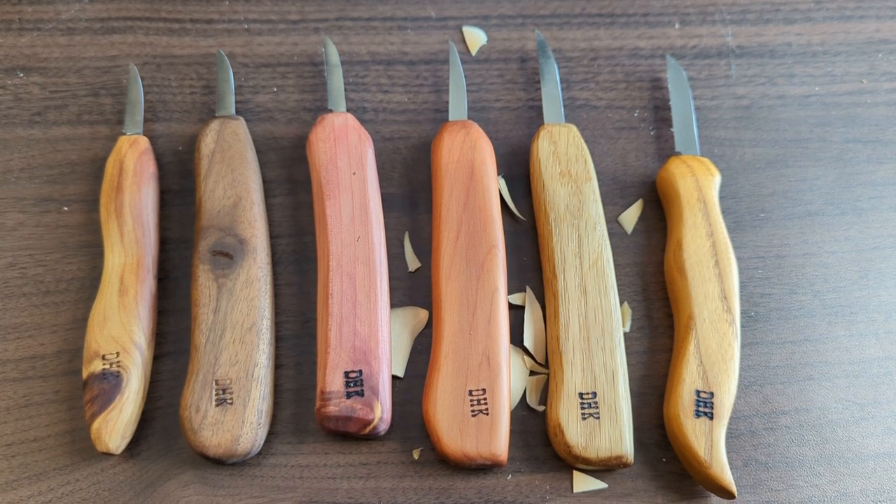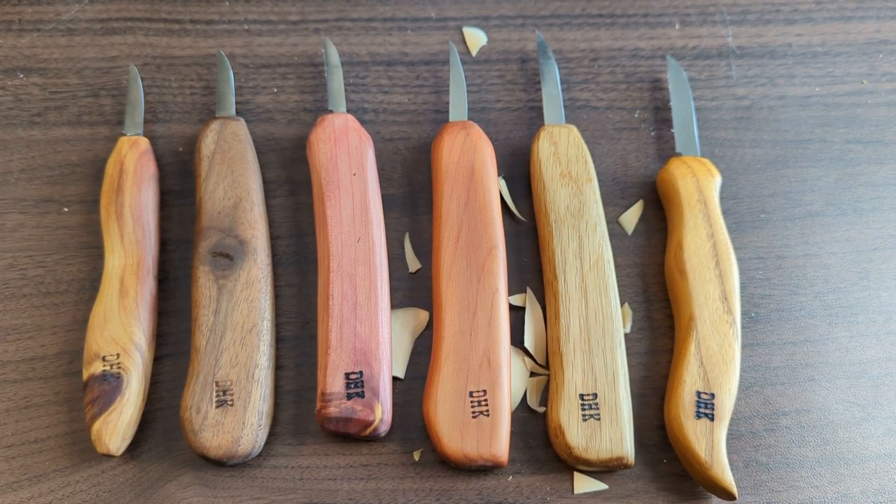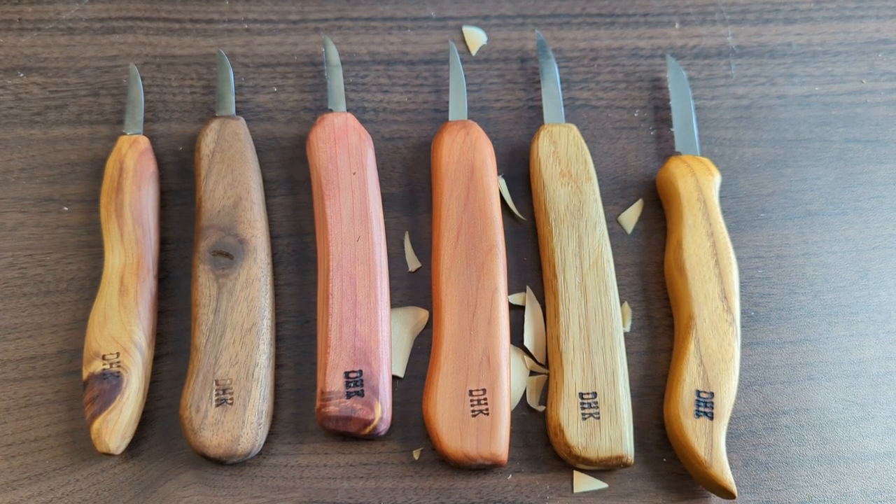That's it — those are the Deep Holler Knives. They're great knives that may very well meet your needs. I hope you've enjoyed the video, and if you get a chance to use them, definitely give them a try.